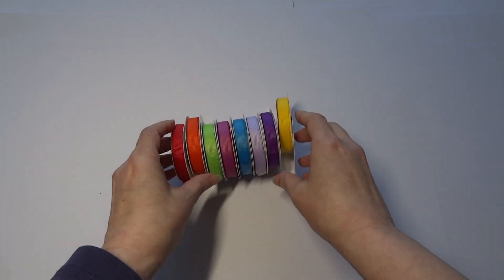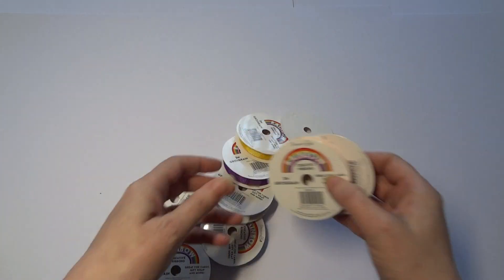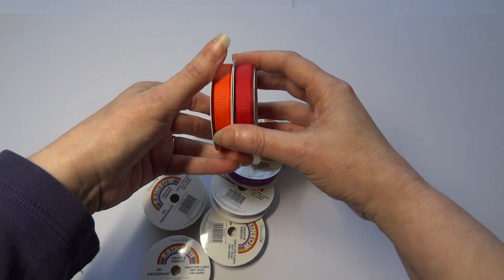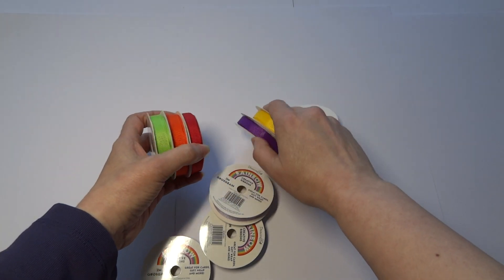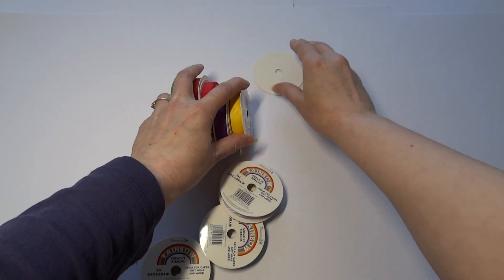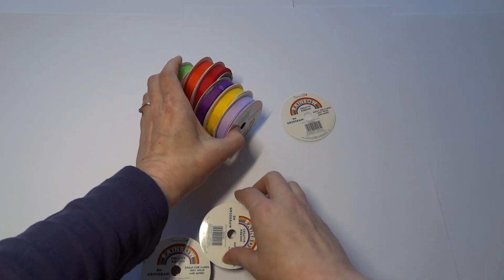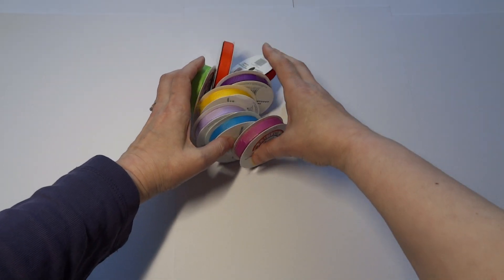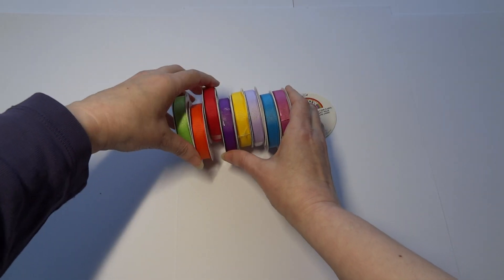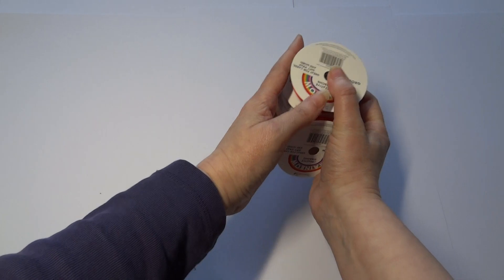What else did I get? Beautiful, beautiful colours — rainbow ribbons. We have red and the grosgrain ribbon, and we've got all our rainbow colours. Look at that green and the purples. Rainbow creative ribbons from Dovecraft. I think there's eight colours — absolutely gorgeous. Lots of rainbow makes for those.